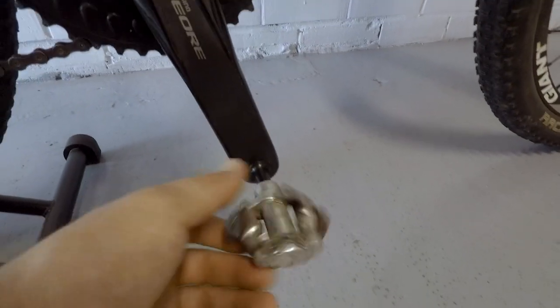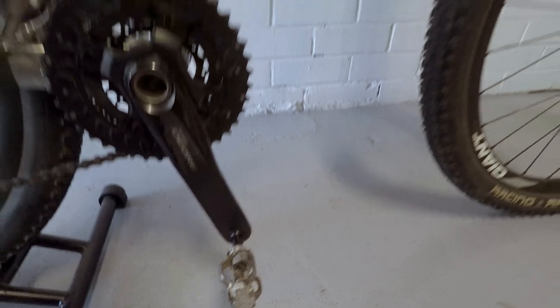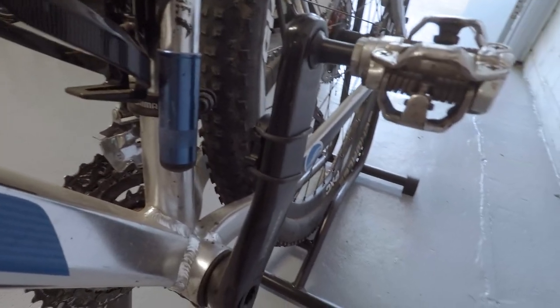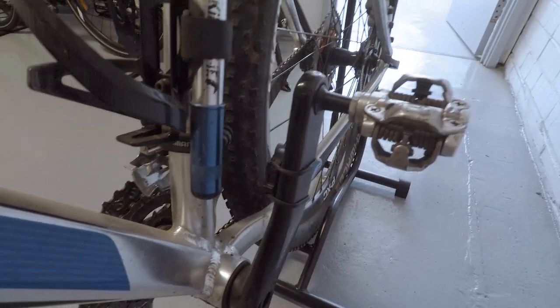Got the mountain bike clipless pedals. I've also got a King chrome bike pump on there, ready to go. Also got a cadence sensor on the crank arm there.